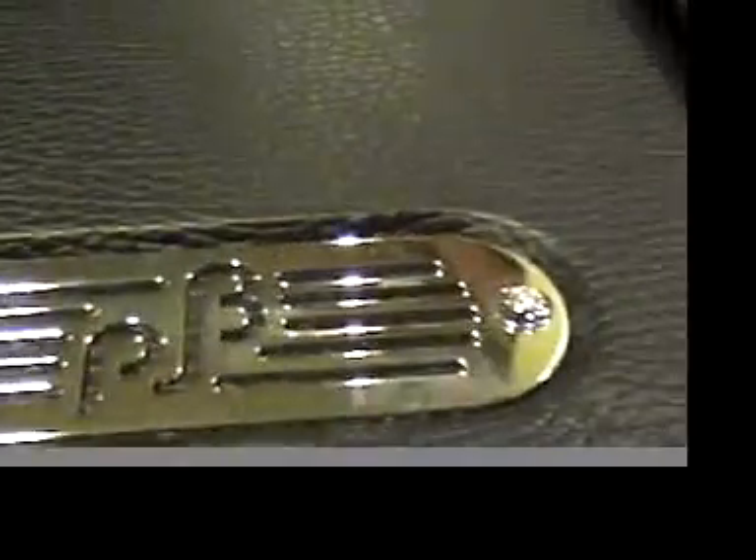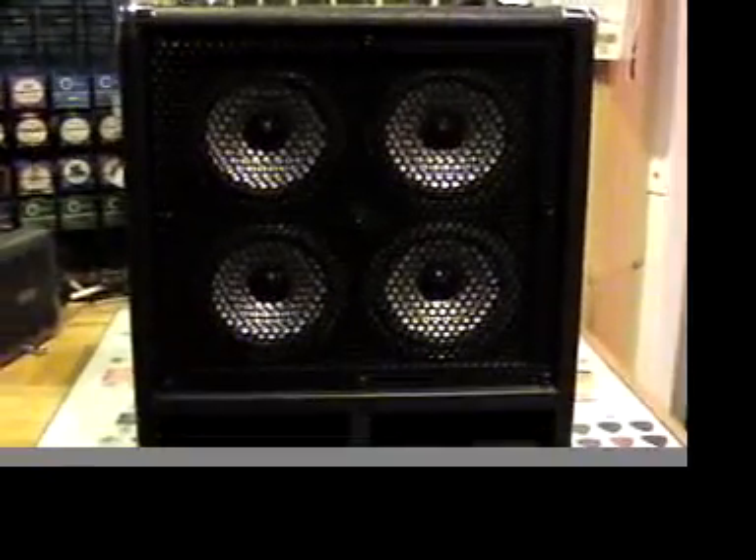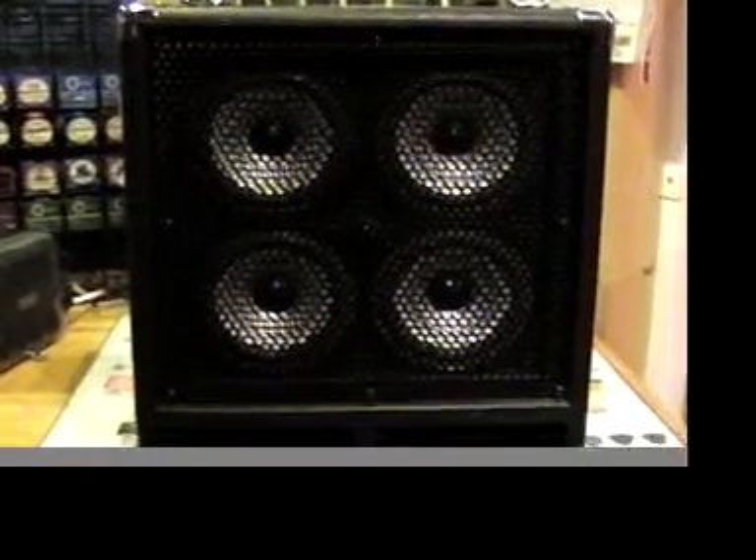Here we go with my favorite — the Phil Jones Bass Suitcase. What we have here are four five-inch drivers, and no, they're not metal drivers — they are paper cones that are merely painted for aesthetics. Up front you can see the porting system, and those four drivers right there. Two handles on top, which you definitely need with this combo.